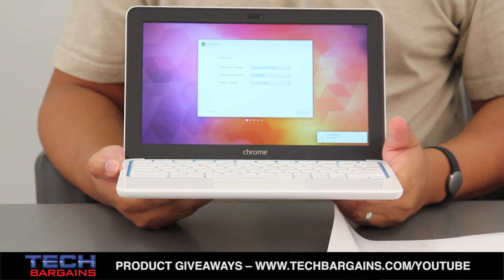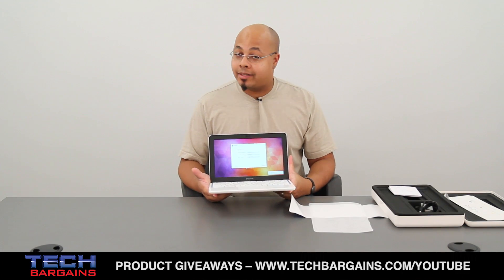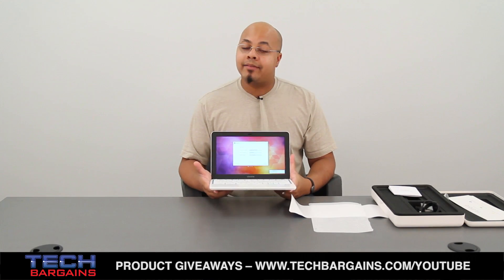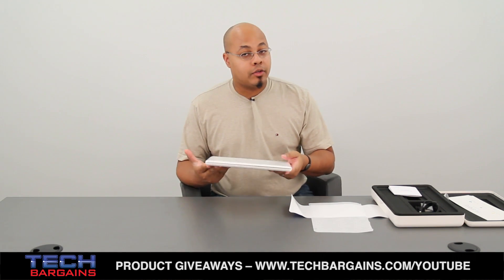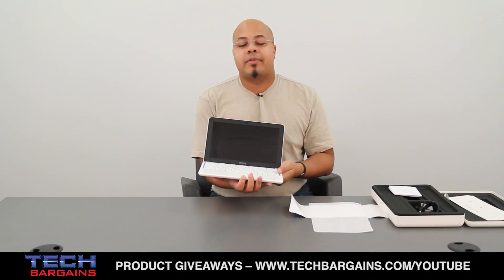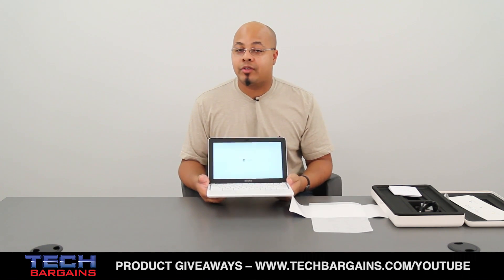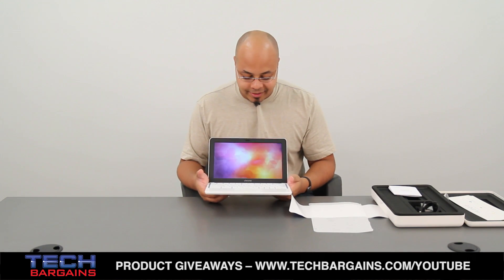Now, in keeping with the standard Chromebook nature of these systems, it actually starts up relatively fast, meaning that you never actively have to shut it down. In fact, all you need to do is close the lid and it immediately goes to sleep. As soon as you open it back up, within a few seconds it starts up and gets you right back to where you happen to be, so you can get into your Google Docs, your web browsing, whatever you happen to be doing on the system.